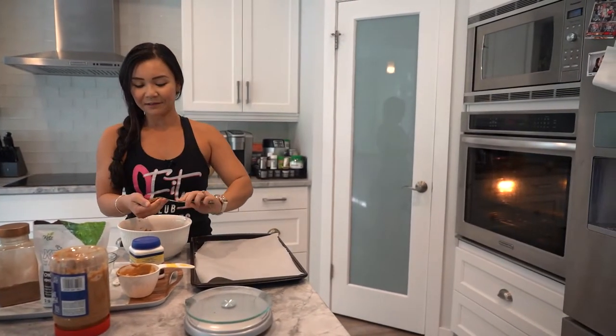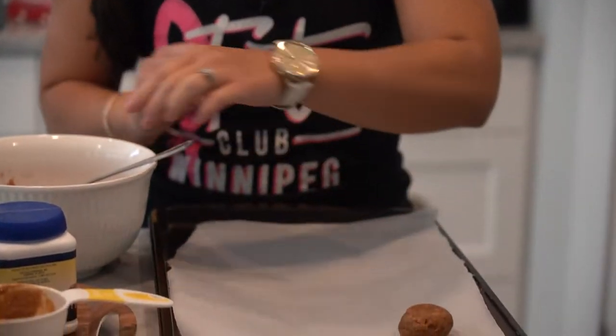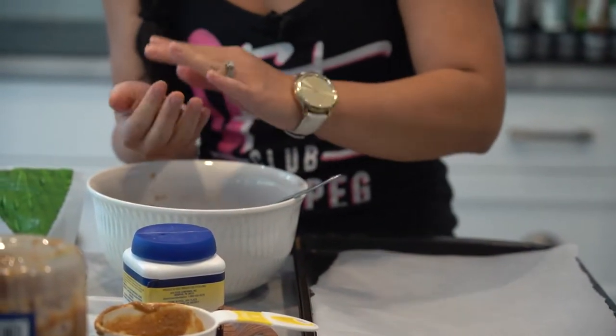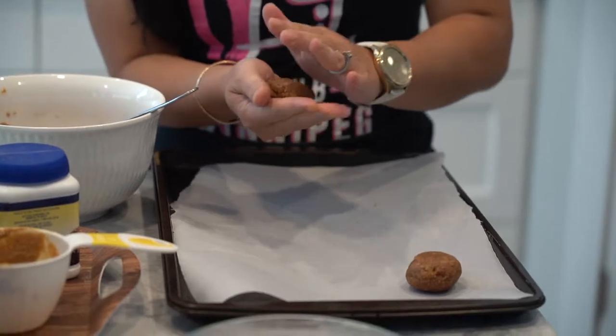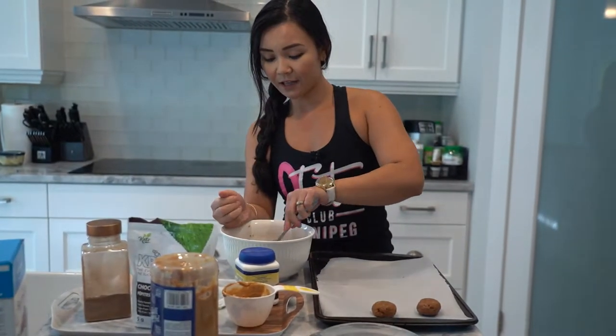You can just roll it into some nice balls — about 12 balls. The calories on this, I think it's about 180 the last time I did it, if you guys are watching your diet. And if you have a cookie scoop, you can always use one. I don't have one, so I'm just going to eyeball it and use my hands. It's more fun this way using your hands, I think.